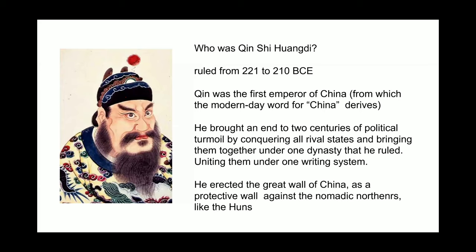He ruled from around 221 to 210 BCE, and he's noted for bringing an end to two centuries of political turmoil by conquering all rival states and bringing them together under one dynasty, the Qin dynasty. He also united the Chinese people under one language and one currency, and is noted for erecting the first version of the Great Wall of China as a protective wall against the nomadic northerners like the Huns.